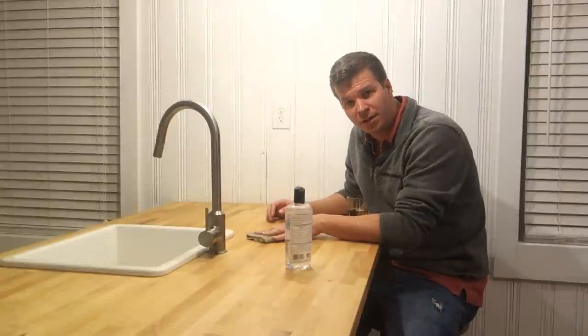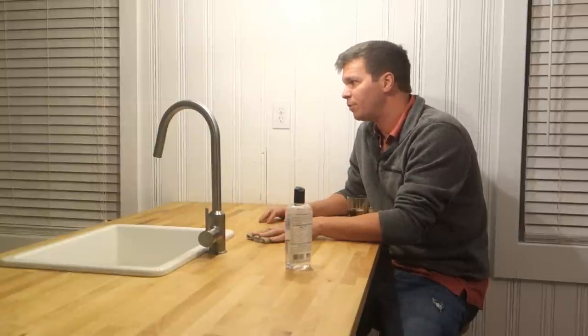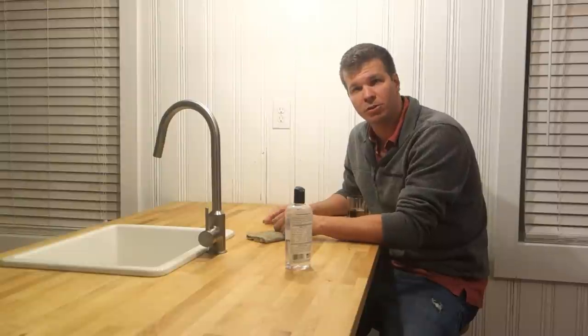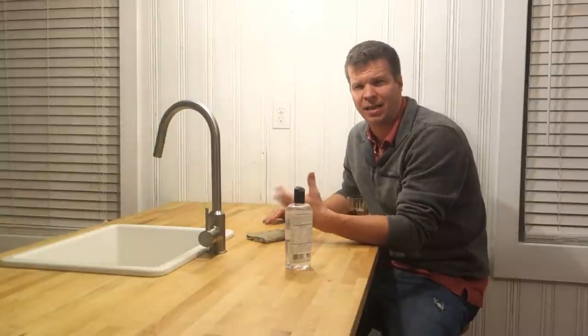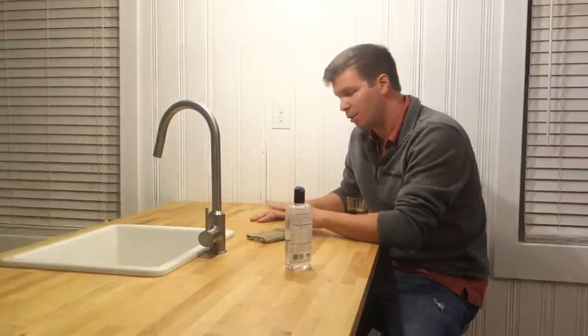There are other options to make your countertop food safe as well. One I've used before is a product called Salad Bowl Finish — it's considered food grade and it works really well. You only need one or two coats. The downside is it's not odor free; it actually has a slight smell, almost like polyurethane.